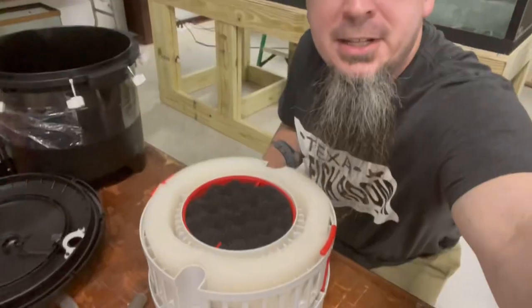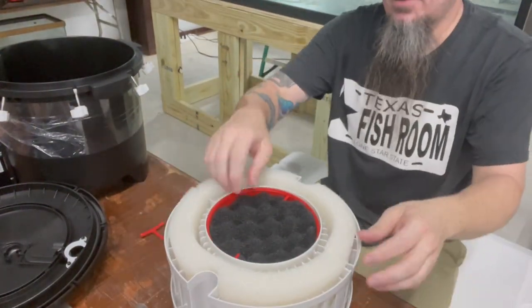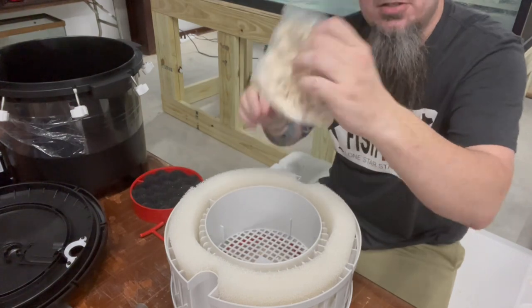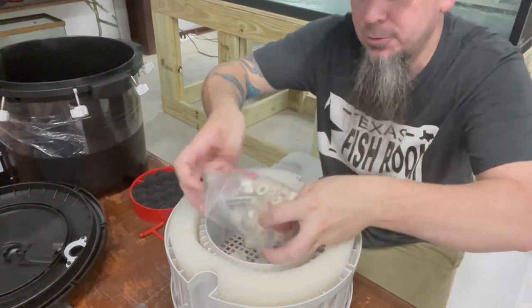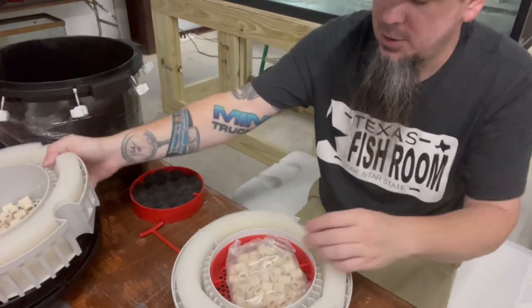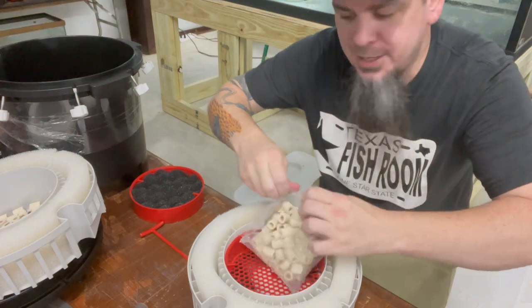We'll start off with our trays. You've got your basic sponge in there and some bio media - we'll go ahead and open this and pour it in here. You also have sponges on the outside around the perimeter. Then we've got another tray for some more bio media.